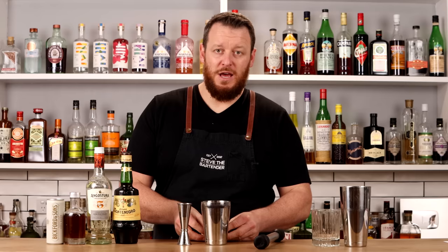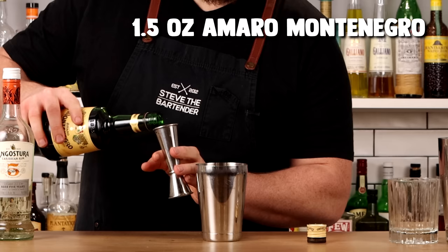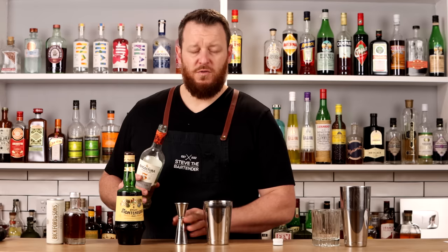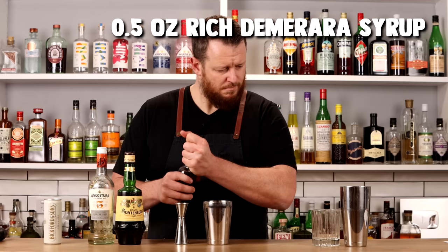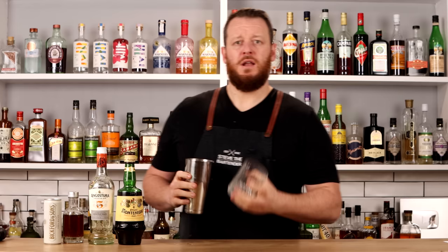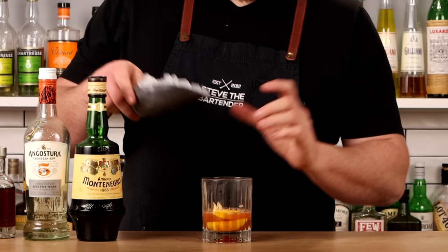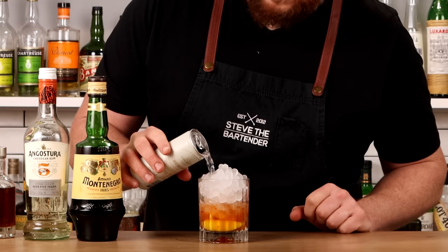Onto the Darryl Strawberry — this one is like a wannabe smash. Muddle three wedges of lemon and one strawberry. Add 1.5 ounces of Amaro Montenegro, half an ounce of a lighter-style rum (I'm using Angostura), and half an ounce of Demerara syrup (a rich syrup). Dry shake all the ingredients together to combine, then transfer the contents of the shaker into the glass and top with pebble ice. Add a splash of soda and garnish with strawberry and lemon.